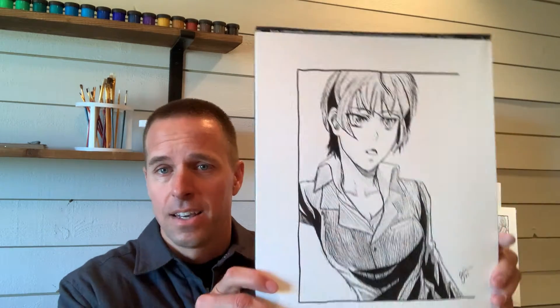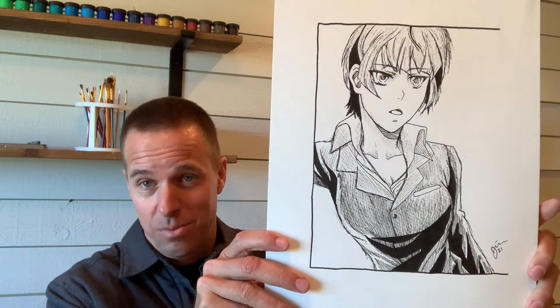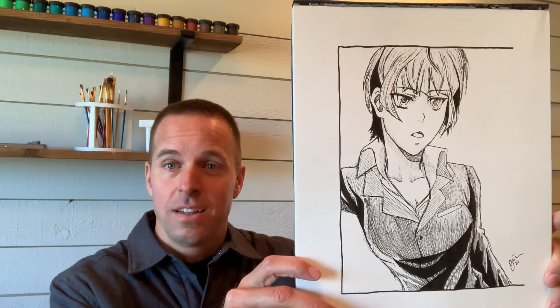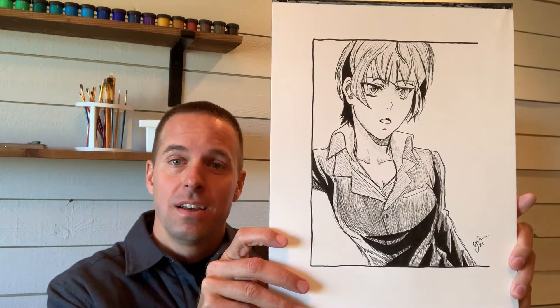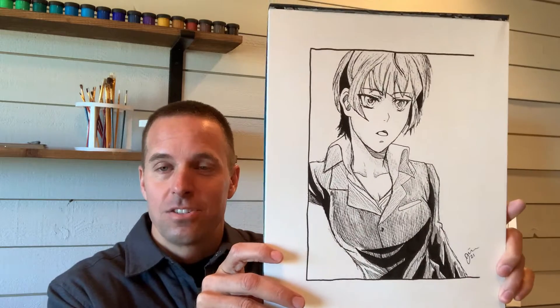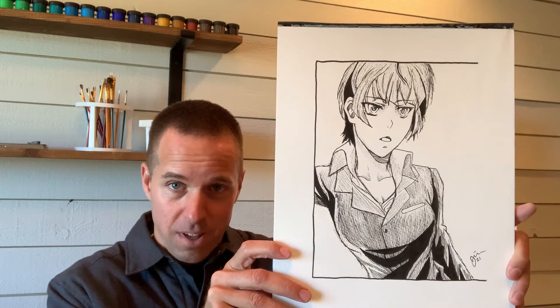Good morning. Today's drawing lesson is Kane from Psycho Pass — I think that's how you say it. It was a request from a follower, so if you have any characters you want me to show you how to draw, just leave it in the comments or send me a direct message on Instagram. My handle there is Joseph Allen Stevenson, just like the channel. I hope you enjoy it. You can check out my books at josephstevenson.com — give me a subscribe and let's get going.